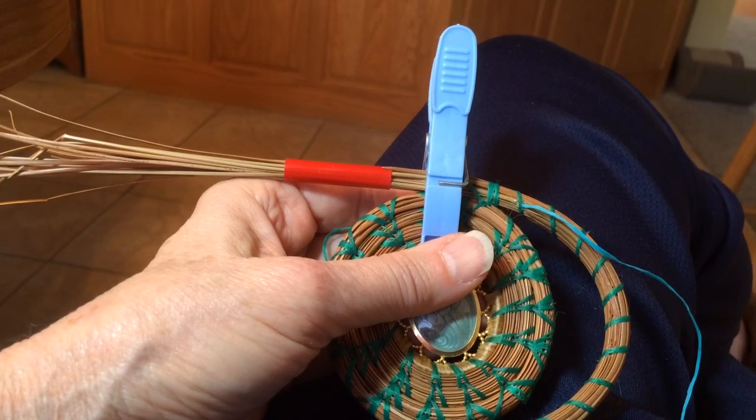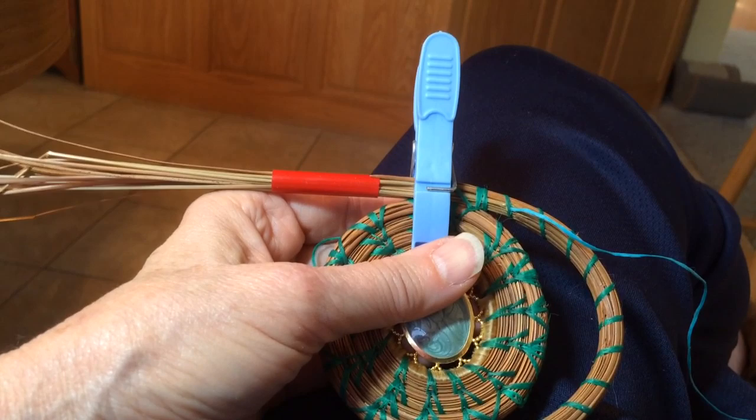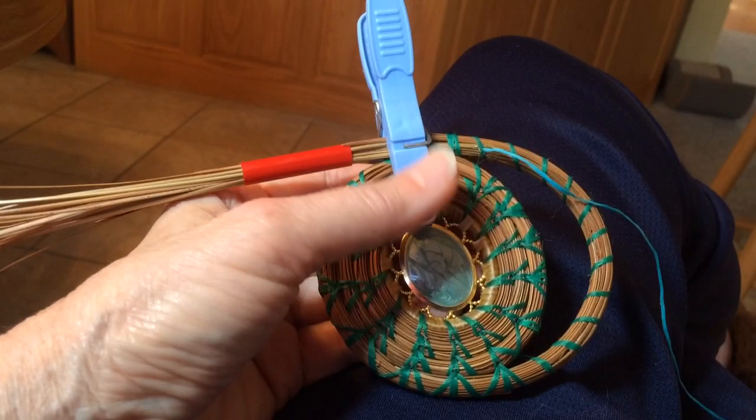Good morning everyone. Folks had said they wanted to learn how to do the faggoting stitch, so I thought I'd take a quick few minutes this morning to do a quick video to show you how to do that. I found this sample piece that I've used to demonstrate other things before, so I created a little window here and I'll show you how to do this faggoting stitch.